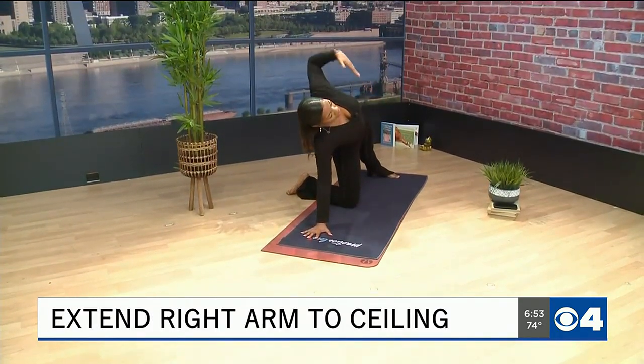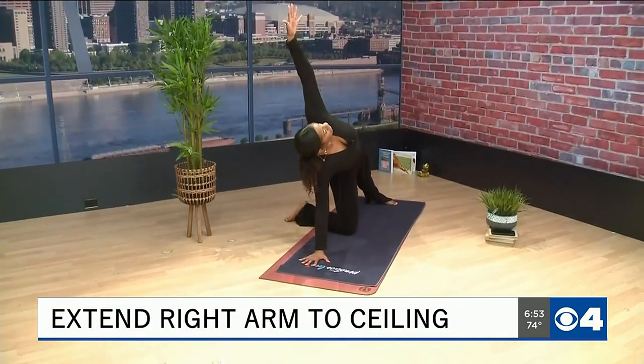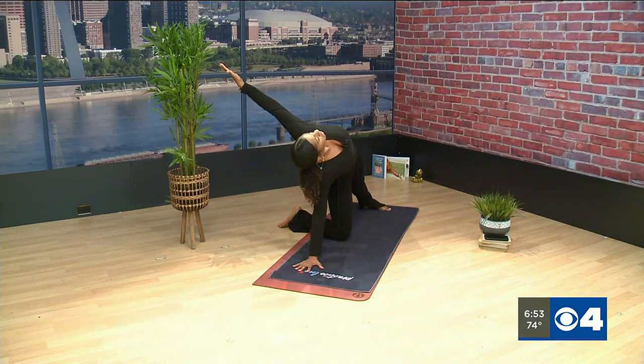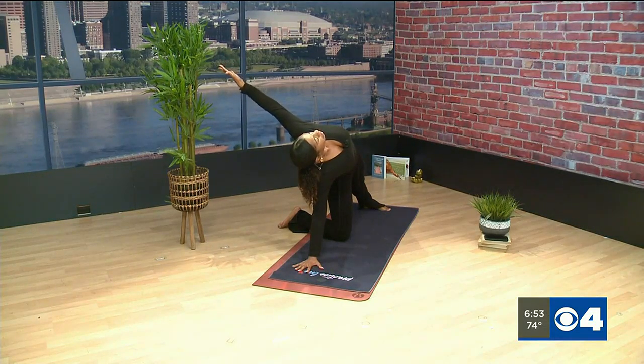Now from here we're going to extend that right arm to the ceiling and really start to open your chest up here, looking towards the ceiling. And you just hold here for several breaths.